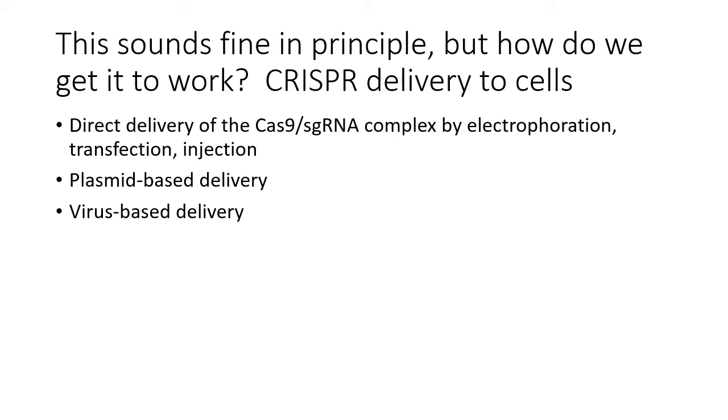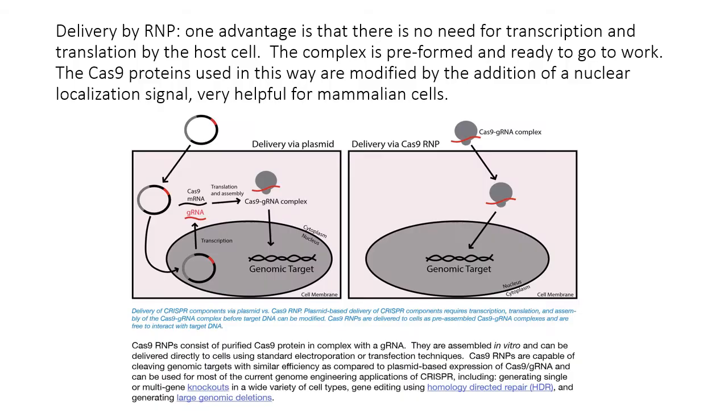In practice, you need to get the CRISPR system into cells in a way that achieves your goal — fixing something or making a targeted mutation. There are many different delivery approaches. You can deliver the Cas9-guide RNA complex directly as a protein-RNA complex, use plasmids that produce the RNA and protein inside the cell, or use viral delivery. Conceptually, it's straightforward to create the molecule in vitro and deliver it into a cell, or use a plasmid that will produce the RNA and protein for you.